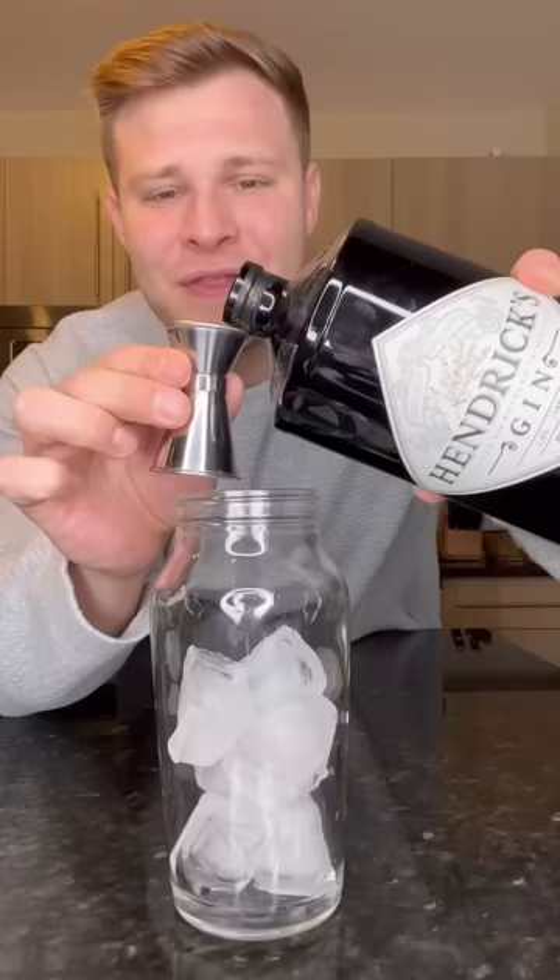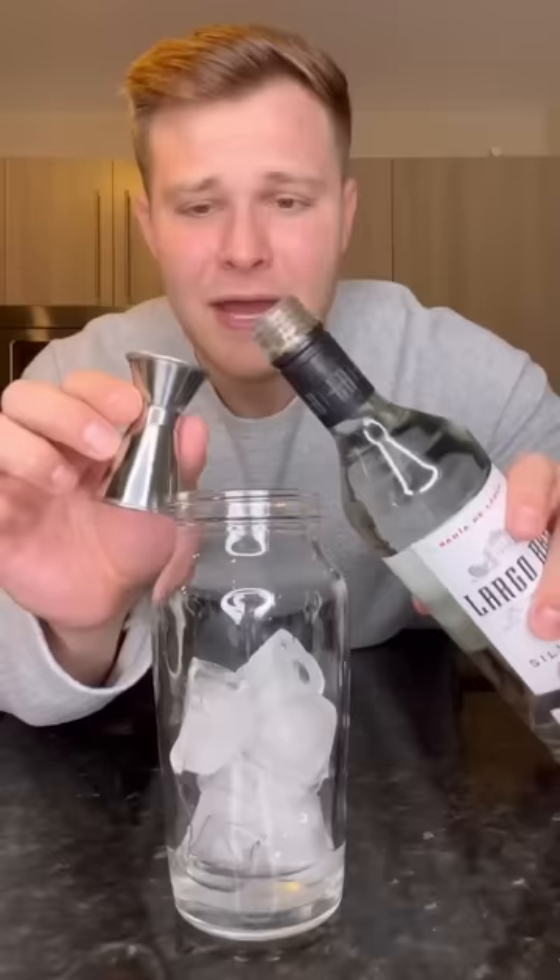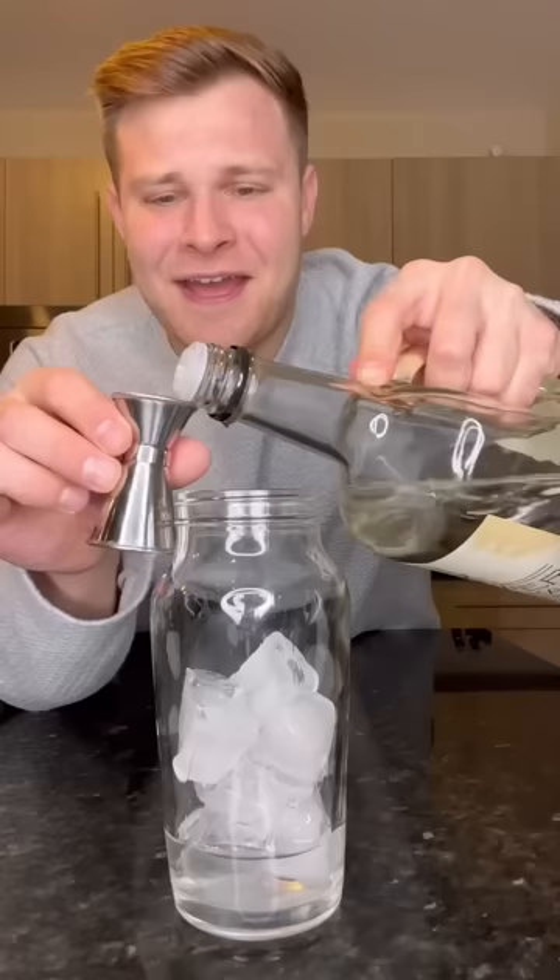It's a half ounce of gin, and like I said, this is a strong one, so hold on. Half ounce of tequila. Half ounce of white rum. This is literally a recipe for blacking out. Half ounce of vodka.